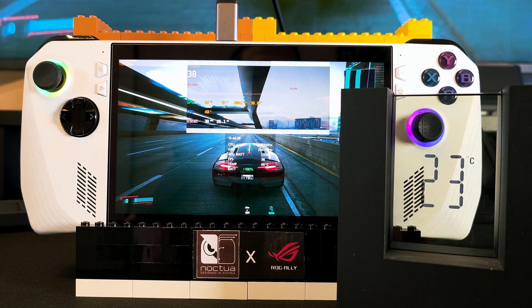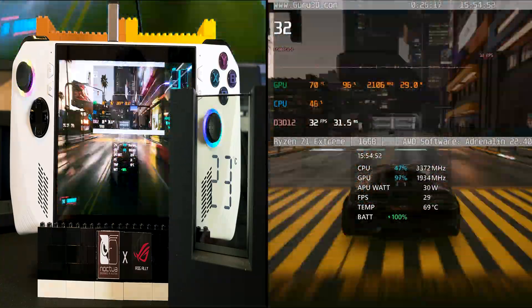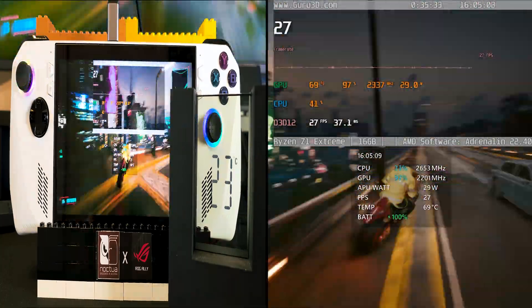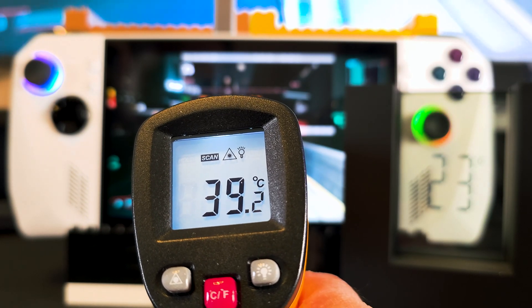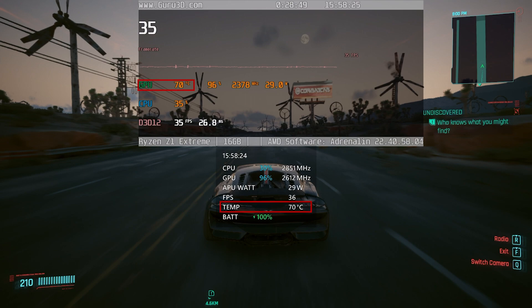With the ambient temp at 23 Celsius, I'm going to drive through Night City for 30 minutes with the fans turned off. After 30 minutes have passed, checking the screen temp — it's about 39 Celsius or 102 Fahrenheit. As for the internal temp, it reached a max of 70 Celsius.